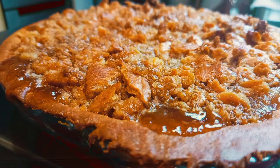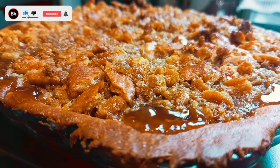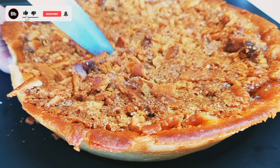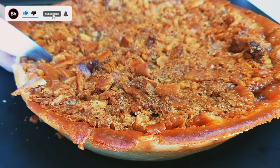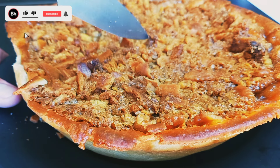Here we go guys — this old-fashioned forgotten American recipe is ready. Hope you enjoyed it! Don't forget to subscribe to my channel, share with your friends and family, and put a like on my video. I will see you soon with new recipes from all over the world.